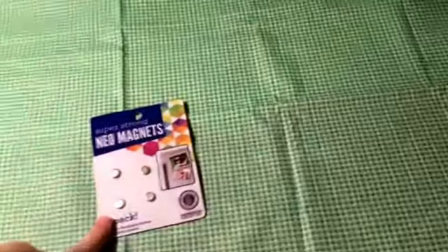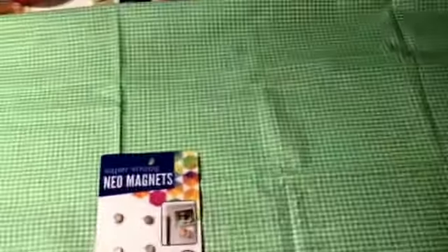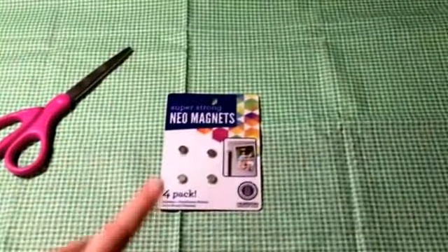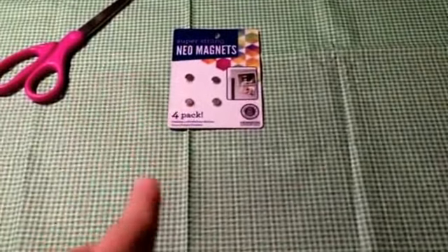You're going to need one of these magnets and a passy. You're going to need a strong sharp scissors, and you're going to need hot glue. So the first thing I would do is plug in my hot glue to warm it up while we're doing all of this.